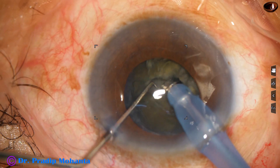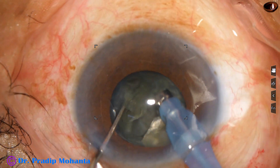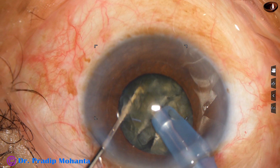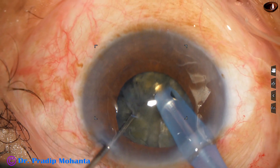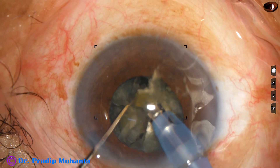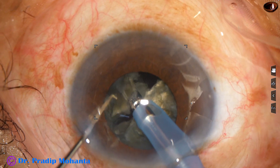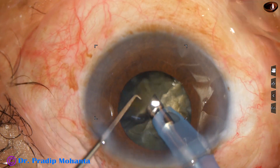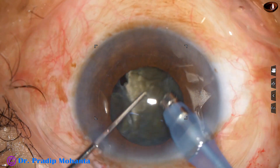Rotate the nucleus 180 degrees and separate the two hemi-nuclei completely. And now this is division of one hemi-nucleus into two pieces. And now this free nuclear fragment is being emulsified. Ultrasonic energy being used is 80%, flow rate is 45 ml per minute, vacuum is 450 mmHg. And this is the Oatley cataract 3 machine from Switzerland.